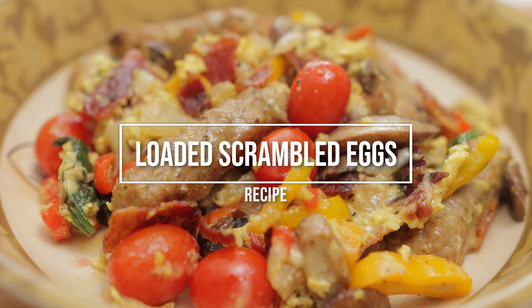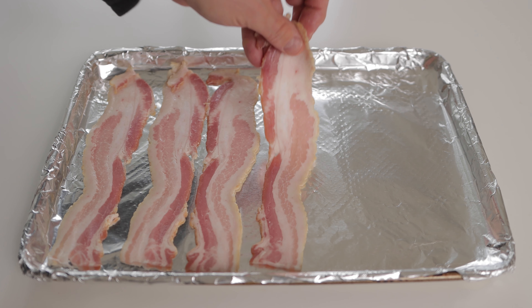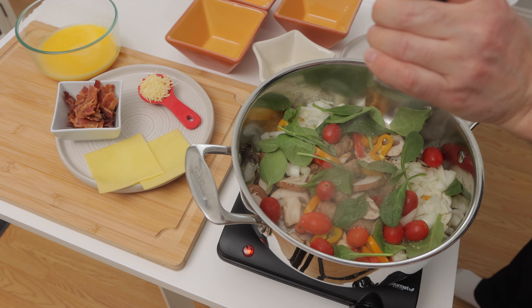Loaded Scrambled Eggs That Even Egg Haters Will Love. In this video, I'm going to show you how to make delicious loaded scrambled eggs that everyone will love. Let's get started.